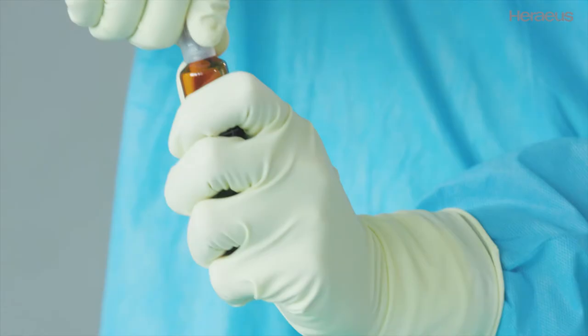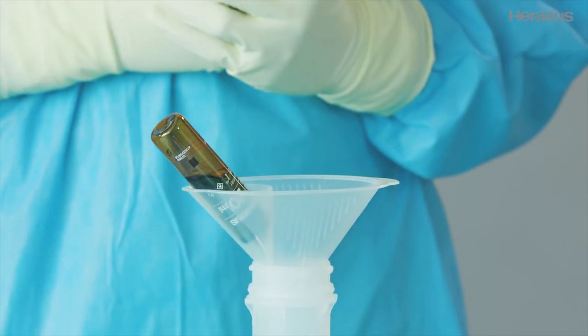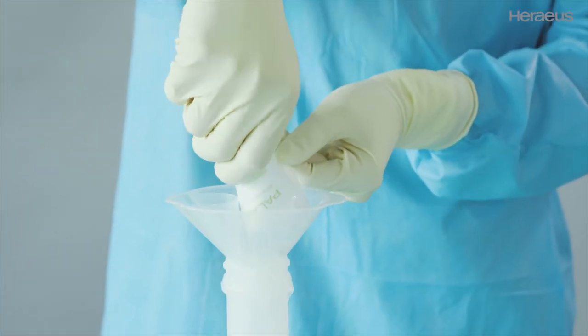Insert up to two pouches of bone cement powder and two ampoules containing monomer liquid in the tray. Open the ampoules at the predetermined breaking point and pour the monomer liquid onto the cartridge through the particle filter. Add the bone cement powder, ensuring all of the powder is emptied into the cartridge.